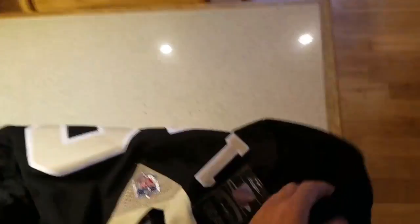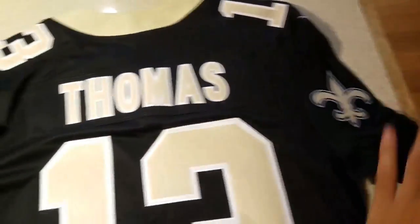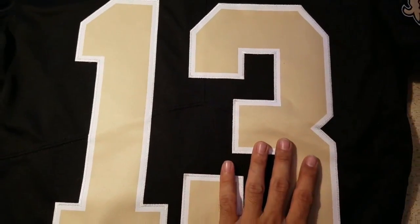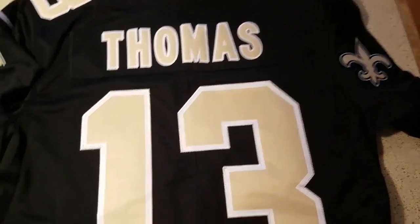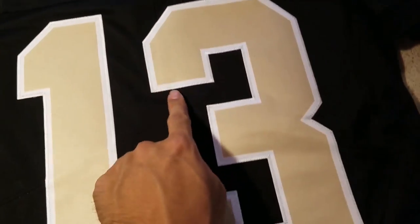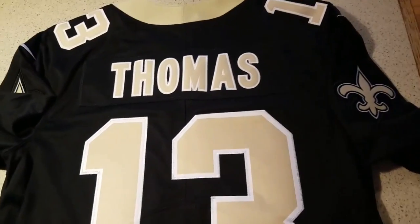And the Vapor Untouchable on the back — we got the same: stitch numbers at the top, stitch name, stitch numbers on the bottom. For the Untouchables as well, I guess you could say it's like paneled. As you see, there's a line coming up right up the middle and then coming around the sides, so it gives it that paneled type of look.